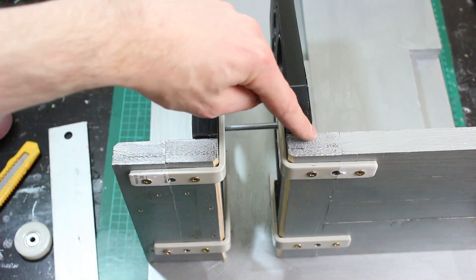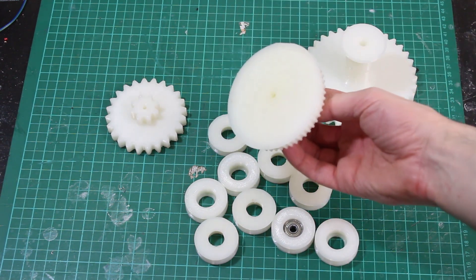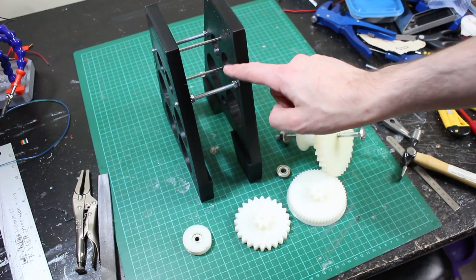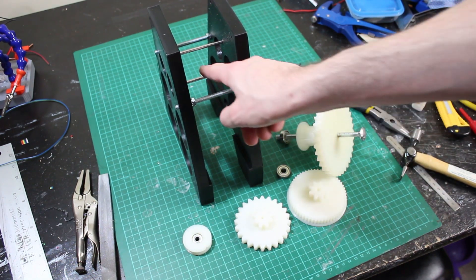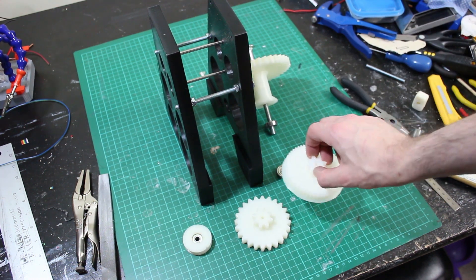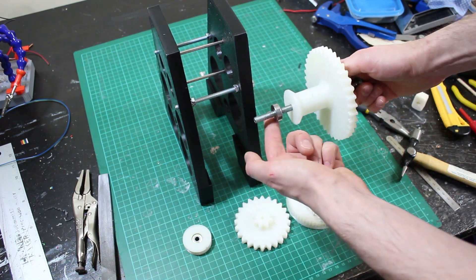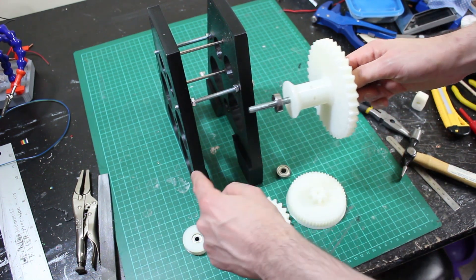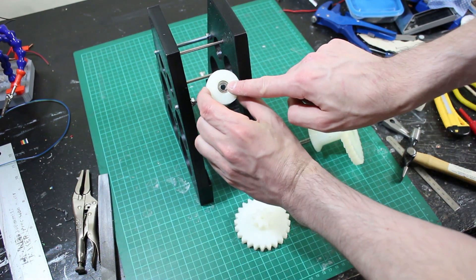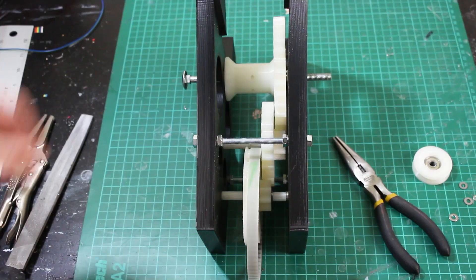Here are all my Tormach alloy prints — they've all come out really well with flat bottoms. This is the main gearbox assembly: studding spacing it apart with nuts, and two 4mm bits of stainless steel that the main Tormach alloy gears run on. The main output shaft is attached to a bolt but runs on a bearing embedded into the plates on each side. My little pulleys also have their own bearings and run on two more bits of studding.